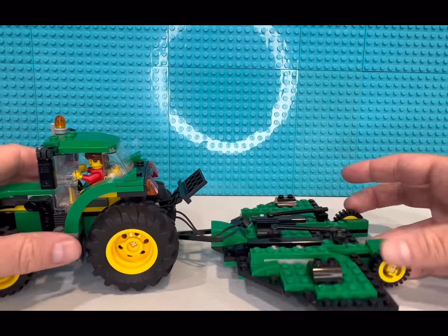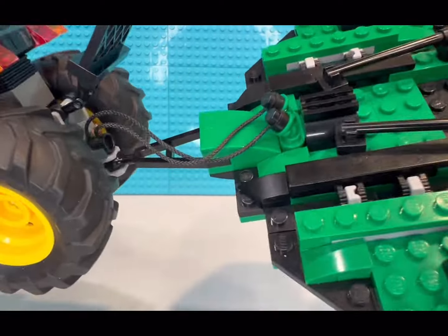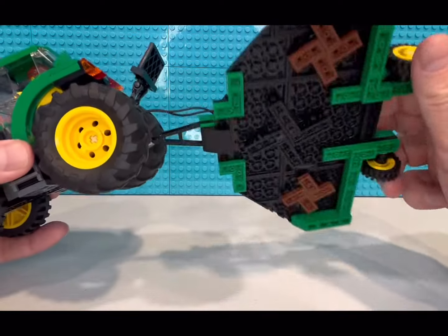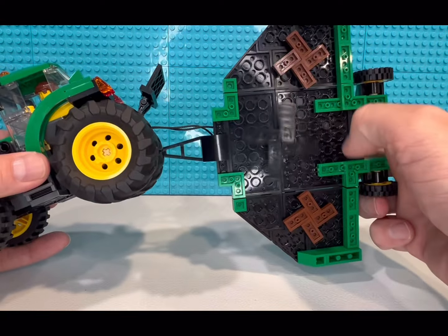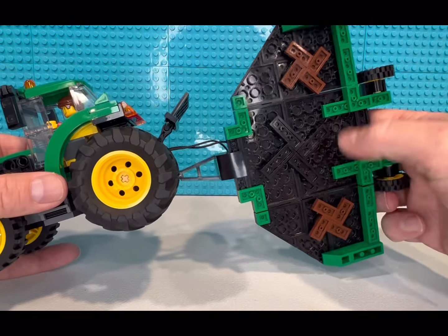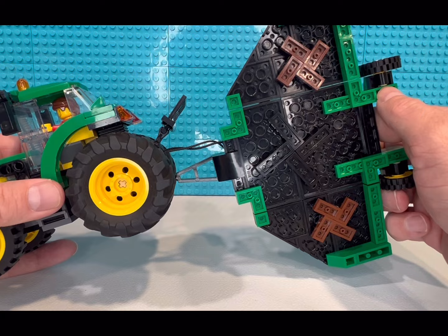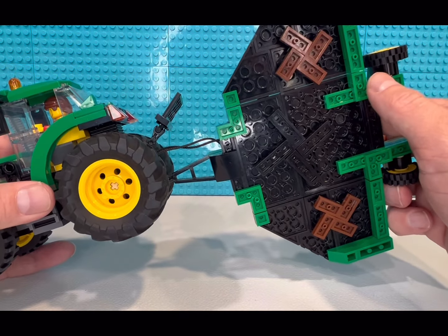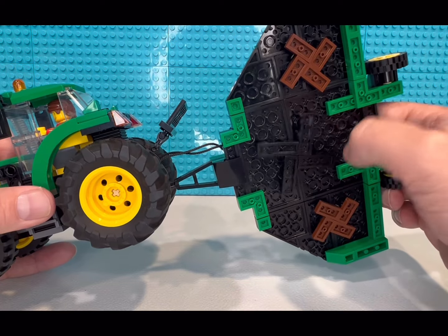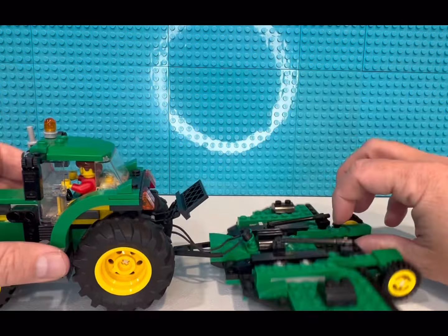It's called a Batwing because you can raise and lower the wings. There's how our connections are — we'll turn it over and yeah, each one of them spins. I used brown pieces — I probably should use light or dark bluish gray for the cutting blades, but anyway it's okay.